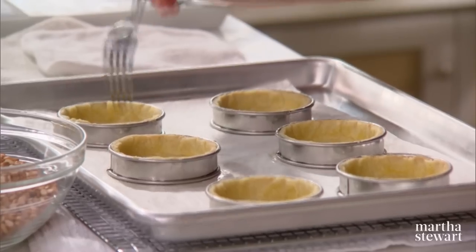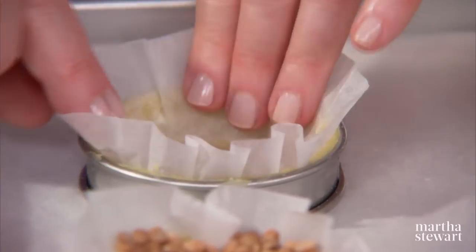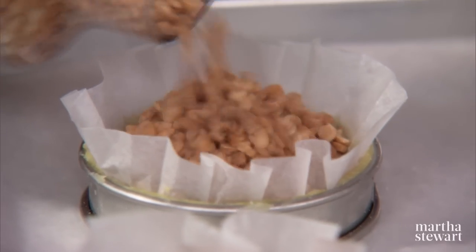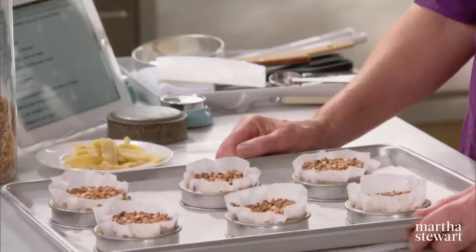Now chill these just a little bit, then insert a paper round into each tart shell. That's going to be filled with weights that will prevent these from collapsing when pre-baking. Then bake them in a 350-degree oven for 20 minutes. Take the papers and the beans out and bake them until they are golden brown — maybe another 10 or 15 minutes at 325.